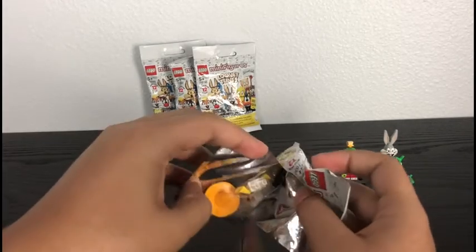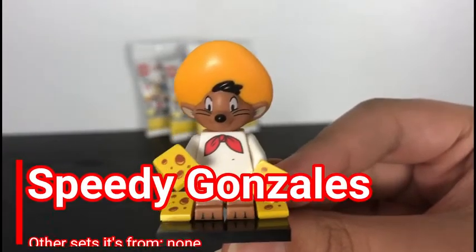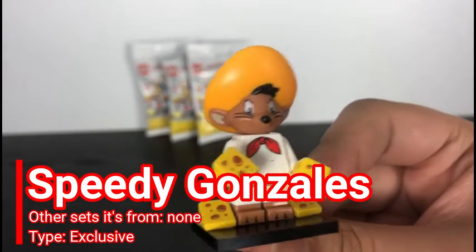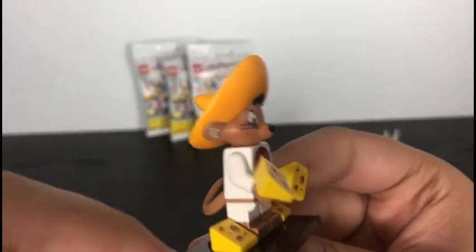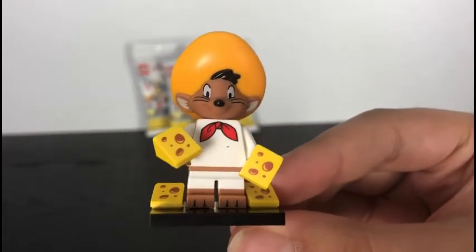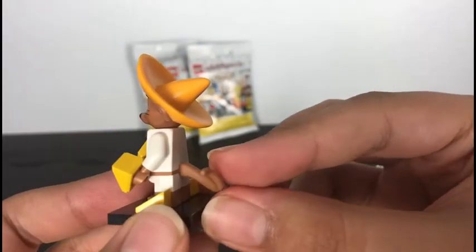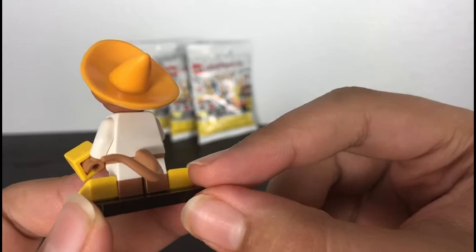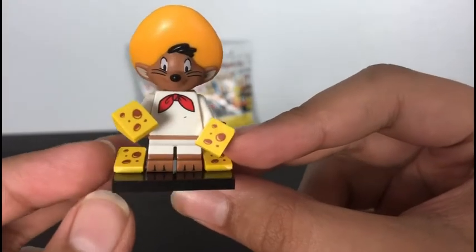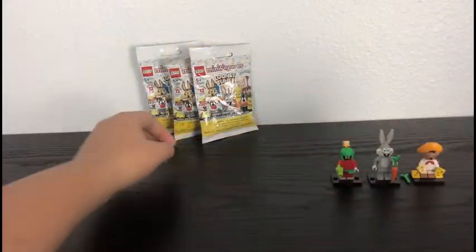On to our third pack. It's Speedy Gonzales! So here is Speedy Gonzales, and there is a lot going on with him. He's got this standard new molded head that is also dual-molded, with his massive sombrero. He's also got a printed bow tie in red. On the back, he's got a new waist piece that has a little tail made of rubber. He's also got dual-molded mini legs which have some printing of his toes. And his accessory is four slices of cheese, which is one too many.